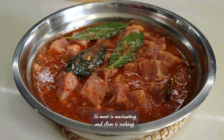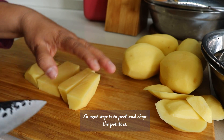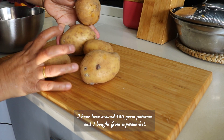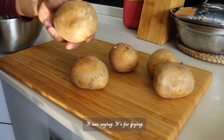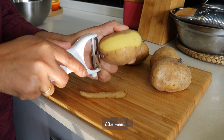So meat is marinating and clams are soaking. The next step is to peel and chop the potatoes. I have here around 700 grams of potatoes, bought from the supermarket — it said they're for frying. I'm going to peel and chop them into bite-sized pieces like the meat.